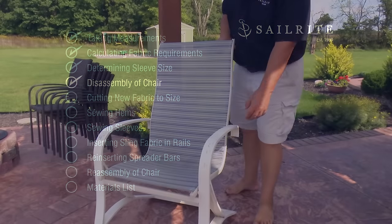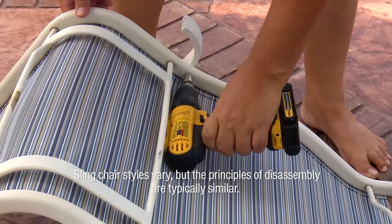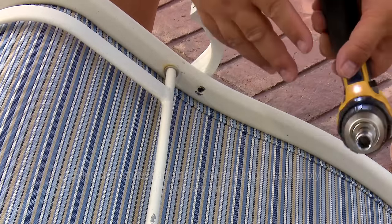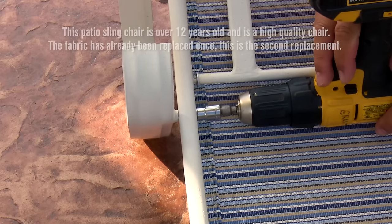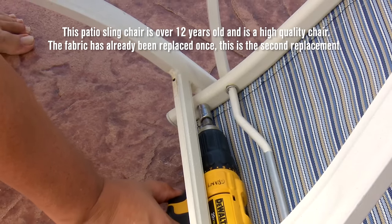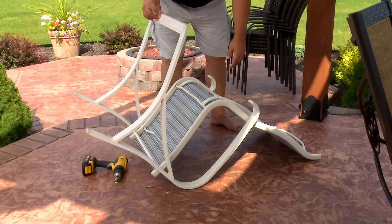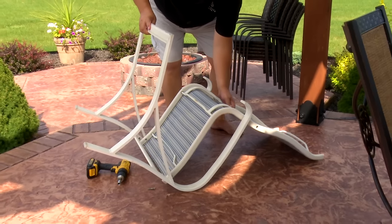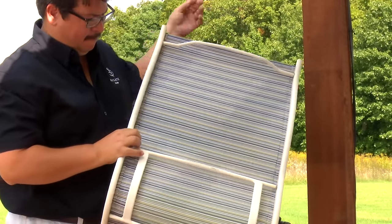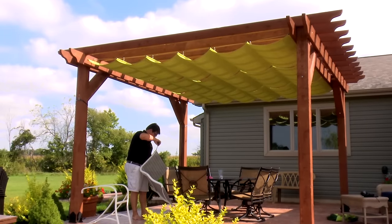Disassembly of the chair is typically rather easy. On the underside of the chair you will find bolts holding the sling rails to the frame — remove these bolts completely. Cheaply made chairs are sometimes welded in place; those are used for a season and discarded when the cheap fabric or frame deteriorates. Once the bolts are removed, the sling rails should separate from the frame. The bars on the back side are called spreader bars or tension bars; along with the bolts, they apply tension to the fabric holding it taut.